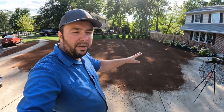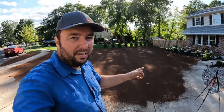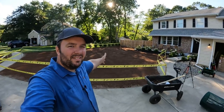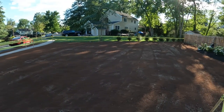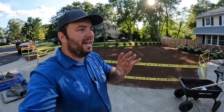We're going to clean this area up, put the caution tape up, and I'll show you what it looks like in just a few seconds. There it is — this is the final product. All taped up and protected from all the neighborhood kids and maybe even the dogs.